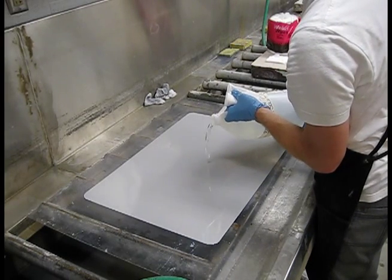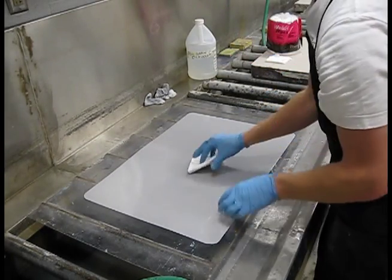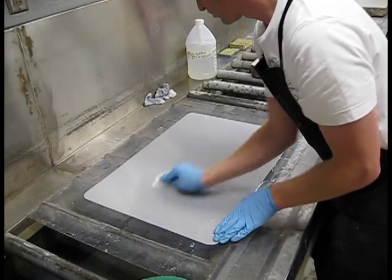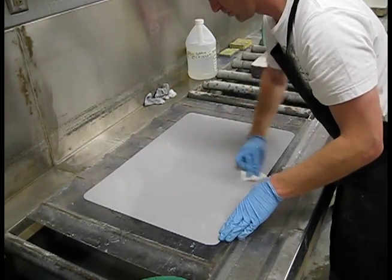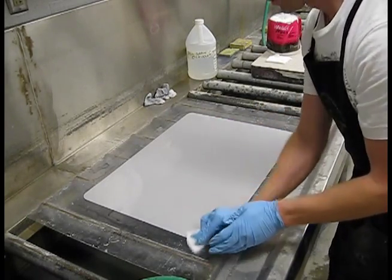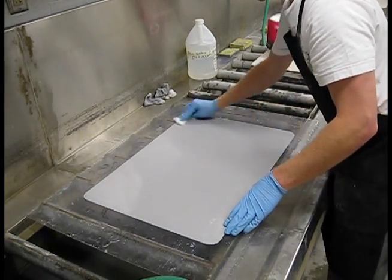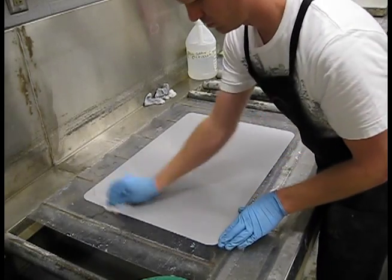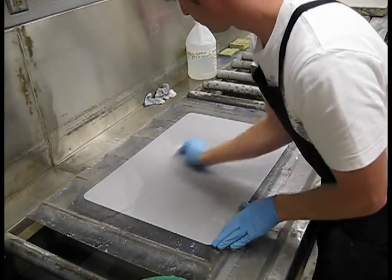Rinse the plate, dump off the excess water, put on more counter-etch, and go at it again. You can see as I do this that my Weebrils are getting progressively cleaner. With counter-etching, you'll never get it so that your Weebril comes up white — it will always have some amount of oxidation or dirt on it. We want to do this until the plate is clean within reason, so don't worry about a spotless Weebril. Usually five or six times will be sufficient. If it's still heavily oxidized after that, you might have to go more.